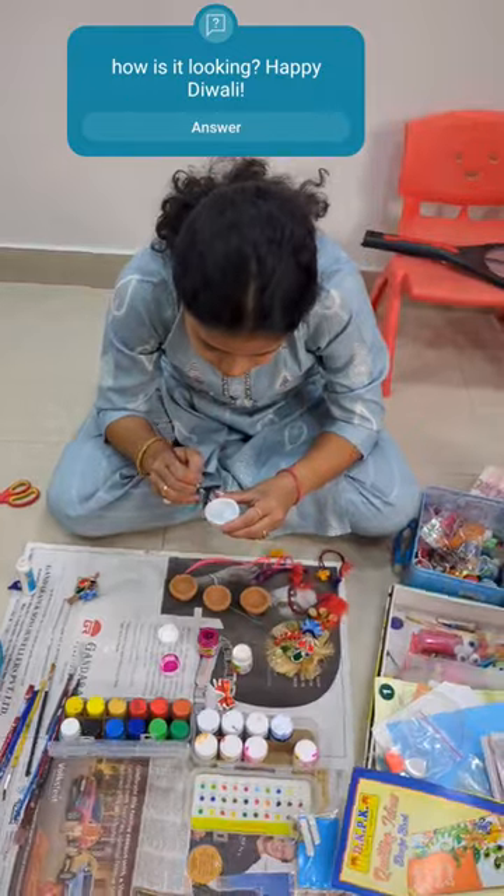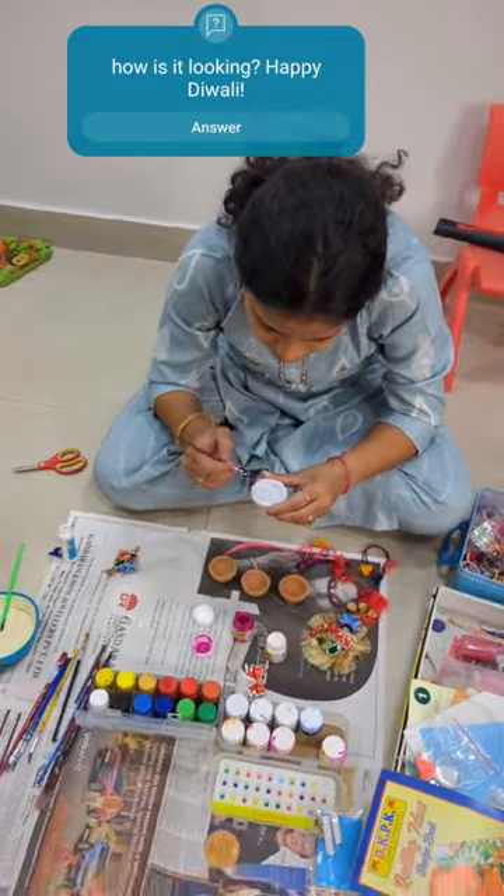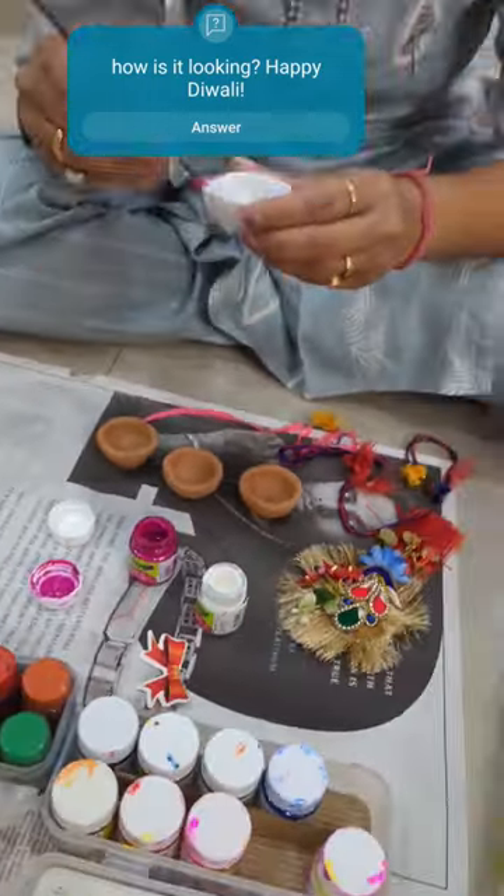I'm going to skip some time. Next we have moved to the next color that is pink. So we're going to use these materials, and I'm sure it's going to outcome good.